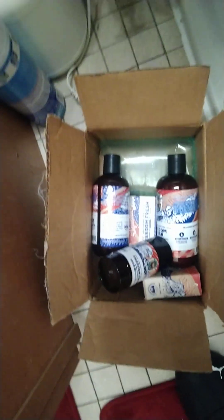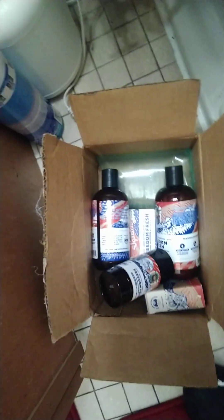Here's the one I'm going to show, but let's take a look — these are all the stuff I got. I got a deodorant, shampoo, and conditioner, all that stuff.